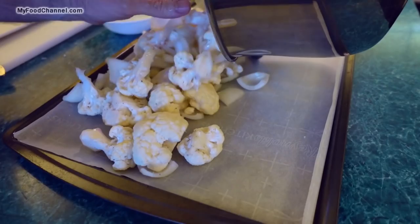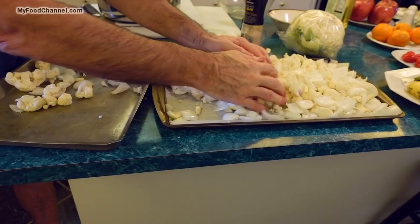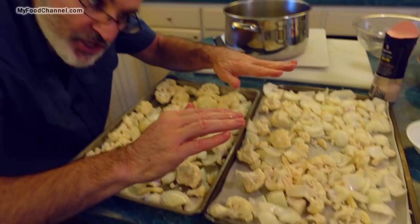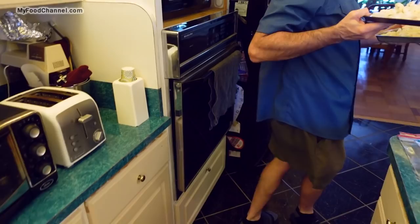I've got a baking sheet and I'm putting down parchment paper to make cleanup easier. This cauliflower is bigger than usual so I'll need a second pan. You want the vegetables spread out in a single layer — if they're piled up they'll steam and get wet, and we want them to cook down and get some color.